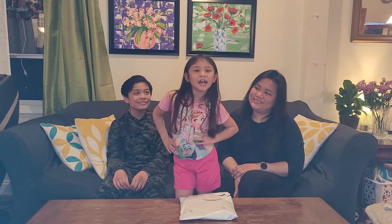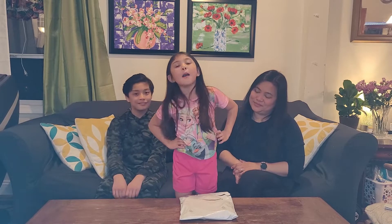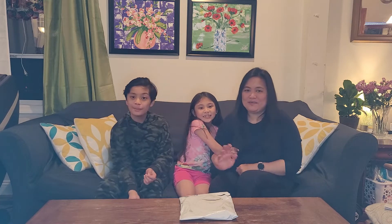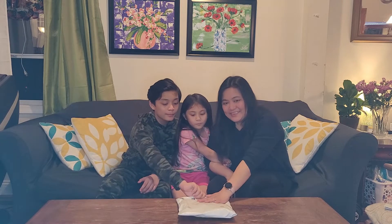Hey guys! Welcome to our channel. My name is Sarah, and I'm Josh. And we also have Mommy here. And guys, we're back for another Amazon Prime unboxing.